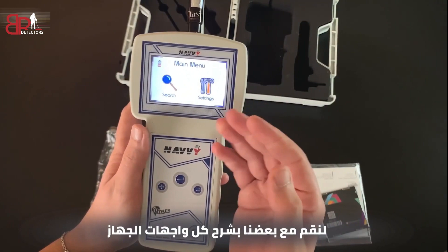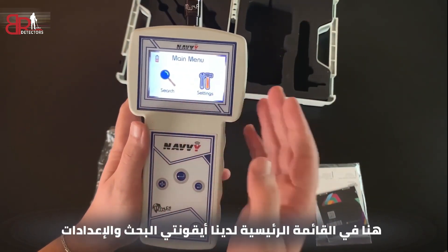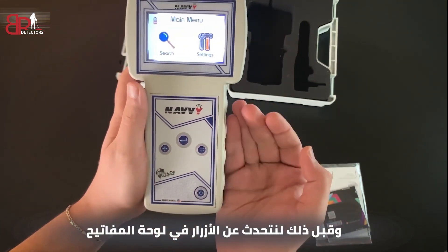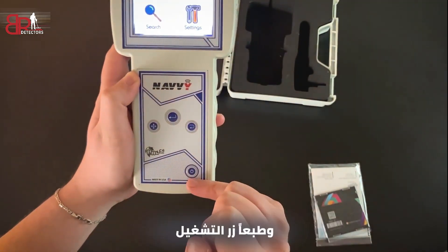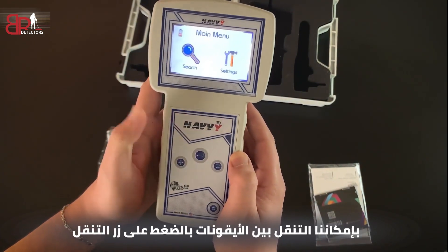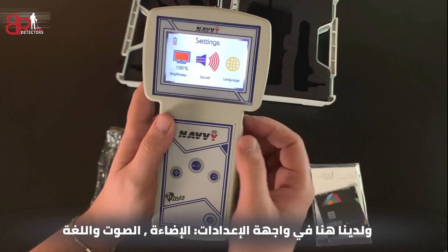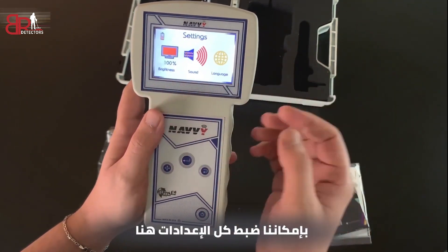Let's explain all the interfaces of the device. Here in the main menu we've got the Search and Settings icons. Let's go to Settings first. The keypad has a navigation button, an enter button, a back button, and of course the power button. We can move between icons by pressing the navigation button. In the settings interface we've got brightness, sound and language — we can set up all the settings here.